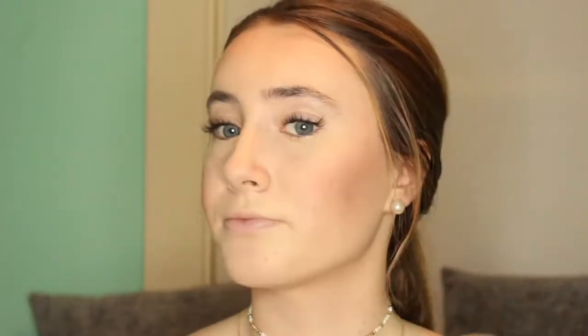Now I'm taking the blush from the Tartlet palette and I really love this blush. It's such a nice pink color and it really helps to add a lot of color to your face. I'm just putting this on the apples of my cheeks and blending this up.